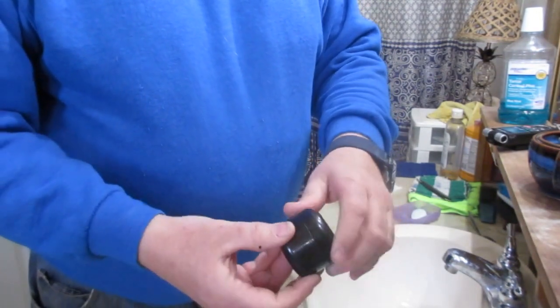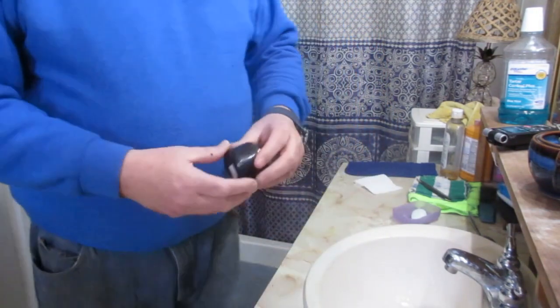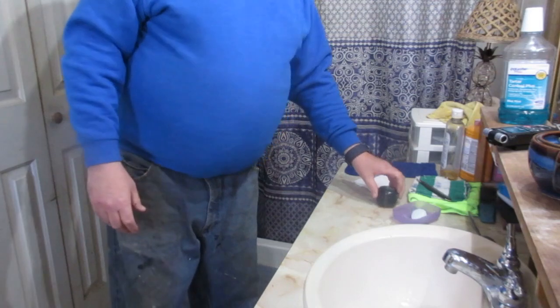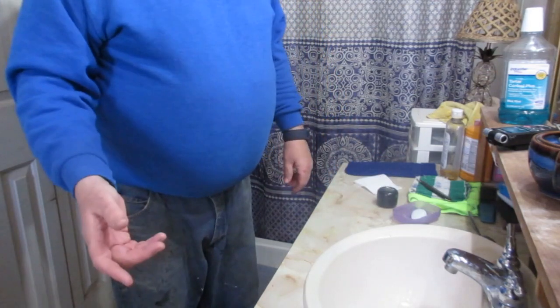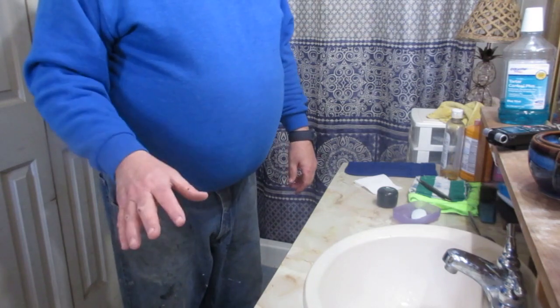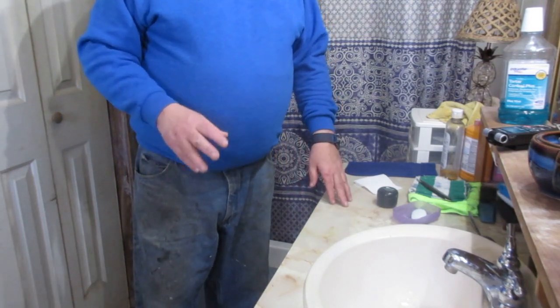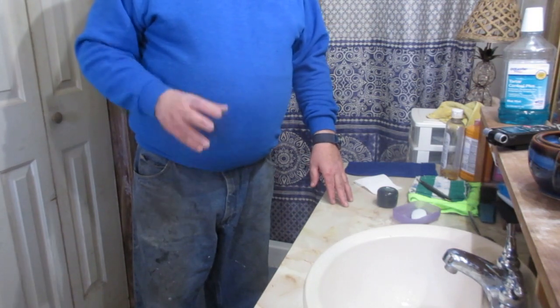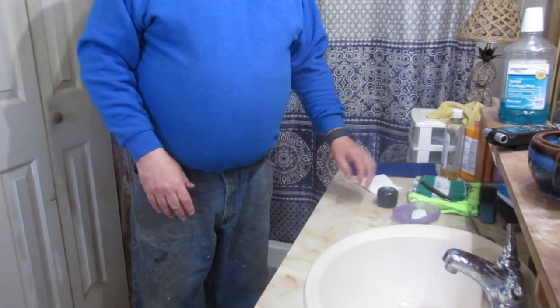They also sell chromium oxide paste at hardware stores like Harbor Freight — they sell it in a stick form. Do not use that type of chromium oxide on a straight razor. It is not designed for it, it's not fine enough, and the particles are not even enough. It will damage the edge of your straight razor.